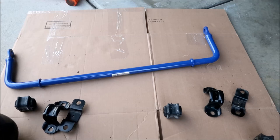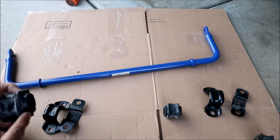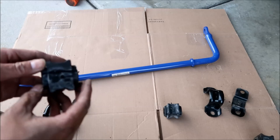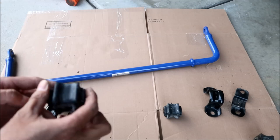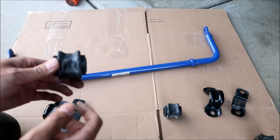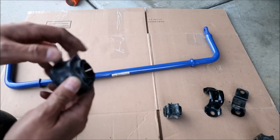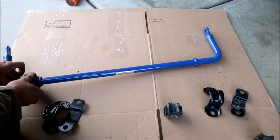We're going to install the bushings — they're the same as the stock ones. On the left side, the slit is facing downward. You want to rotate it 180 degrees — the way it's installed has the slit facing downward. So you want it backwards, then turn it around and install it. That's how it was installed from the factory, so that's how I'm going to do it.